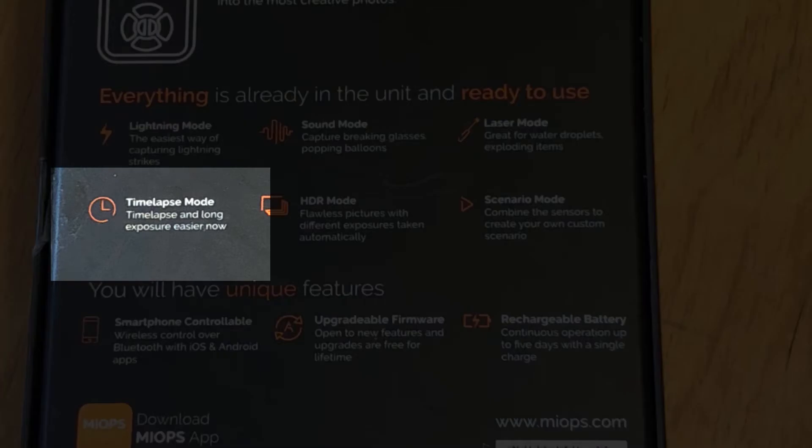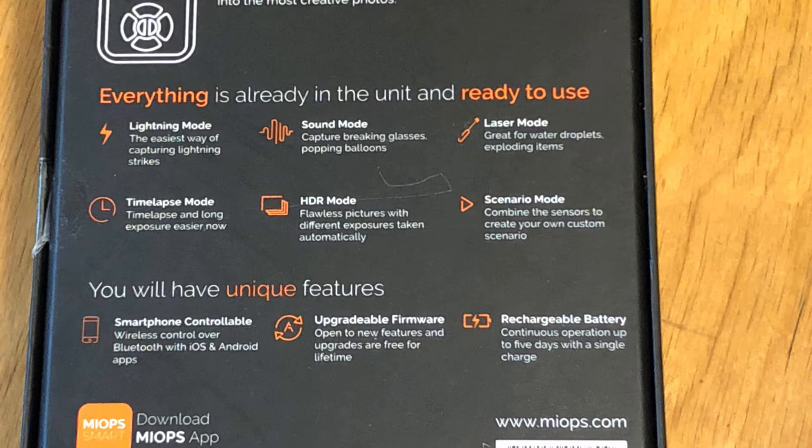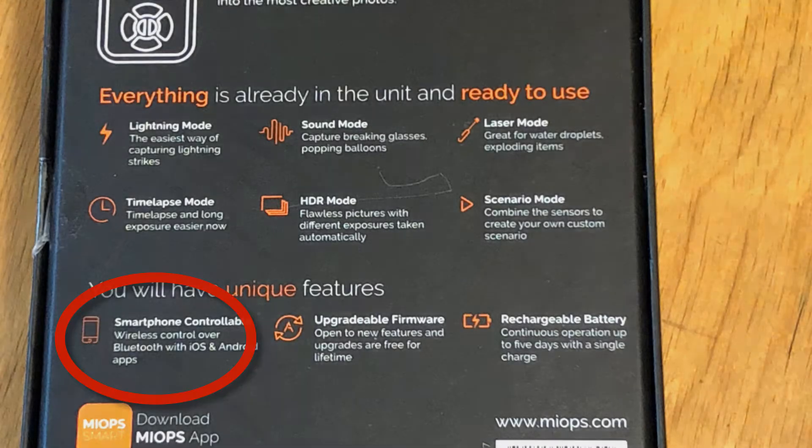This one is actually really cool. You can also do time-lapse mode, which allows you to do time-lapse videos and also star trail pictures. HDR mode will also make things a little easier for HDR. There are a few other modes and functions, and you can connect to this device with your smartphone.